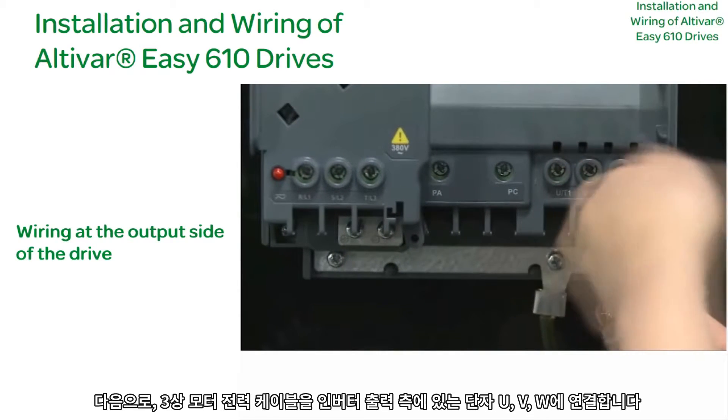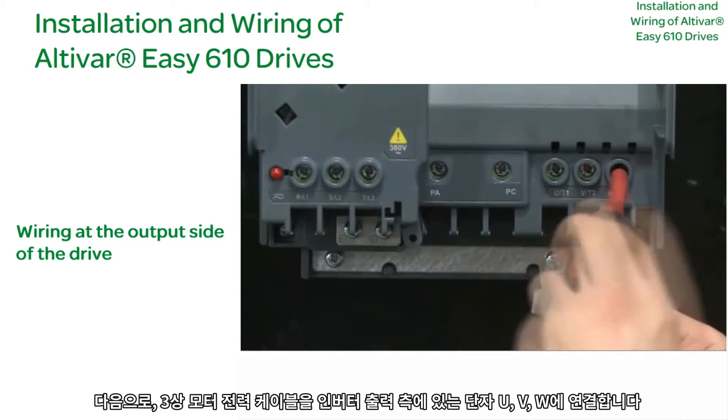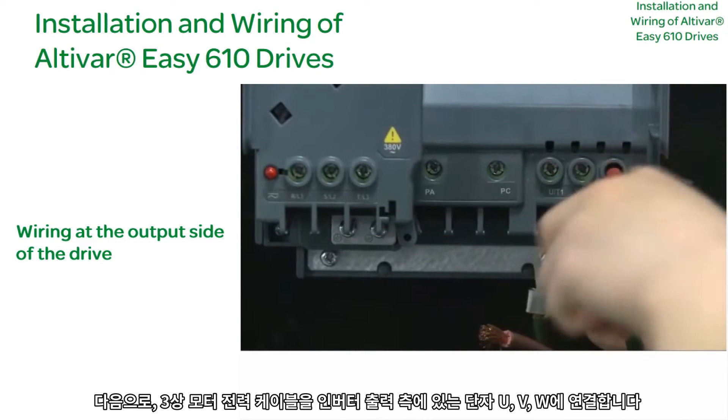Next, connect the three-phase motor power cables to terminals U, V, and W on the output side of the drive.